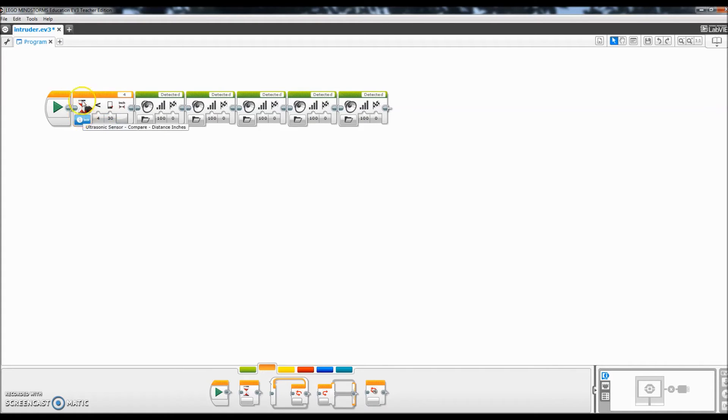That's basically all the program is. If the ultrasonic sensor sees my daughter within 30 inches of the sensor, it will send off five detected signals. So that's basically it, and we'll go ahead and test it on her right now.